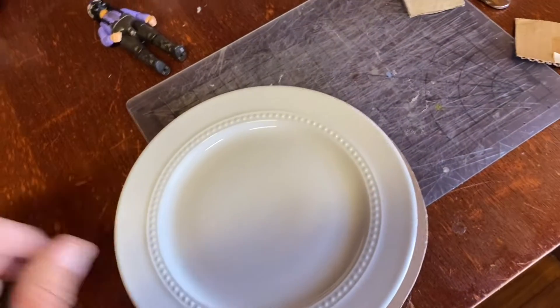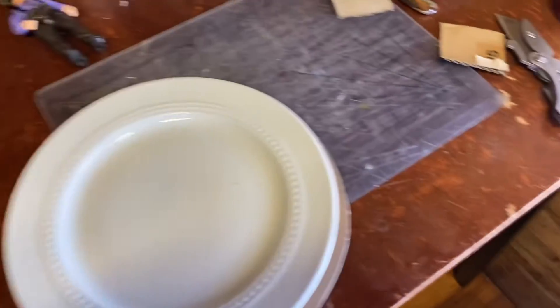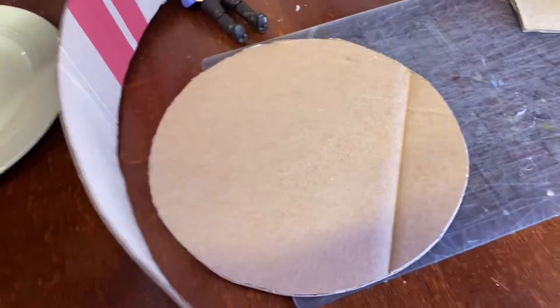I just took a plate that measured eight inches approximately, which is what I was looking for. Cut it out, this strip at the width I needed it, and bent it like a cake box.